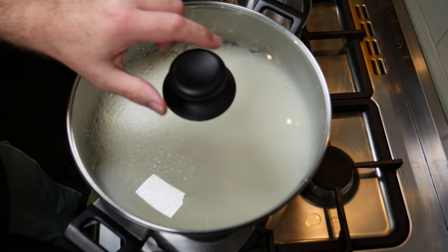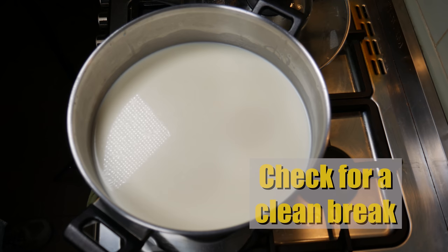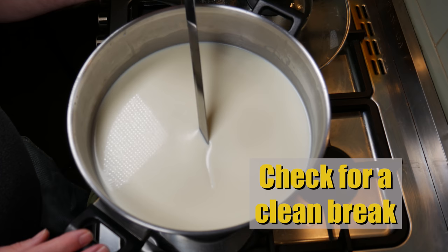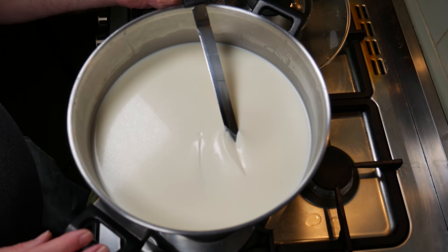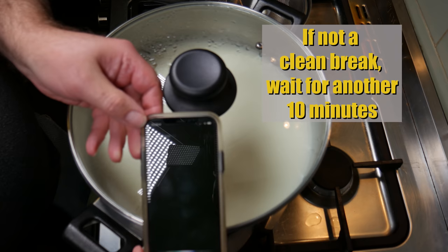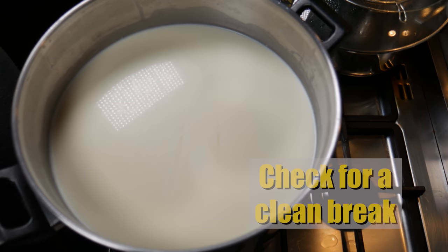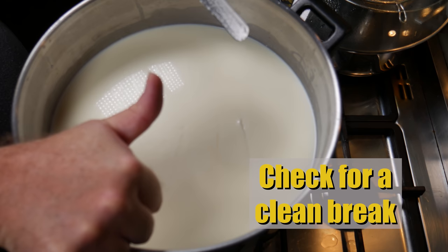Forty minutes later, we're just going to check for a clean break. Doesn't look too bad. I'm going to put in my curd knife at a 45 degree angle and then turn it sideways and see if that looks clean. It's not too bad, but I think I'm going to wait. If you don't think your curd set is very good, just wait for another 10 minutes and then check it again. Ten minutes later, we're going to check for a clean break again — that actually looks a lot firmer, so that's good. Thumbs up. Fantastic.